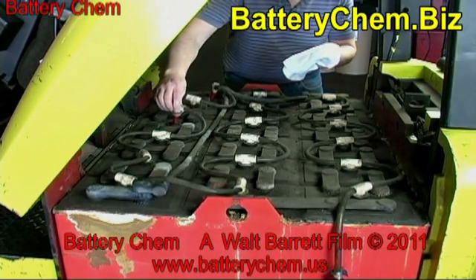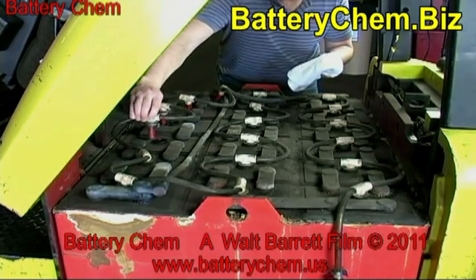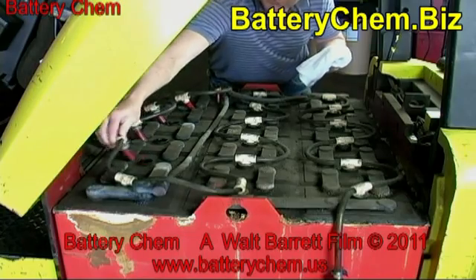You must place the battery on a charger every evening and make sure that the battery is fully charged before using it again. Undercharging is one of the biggest causes of battery failure.